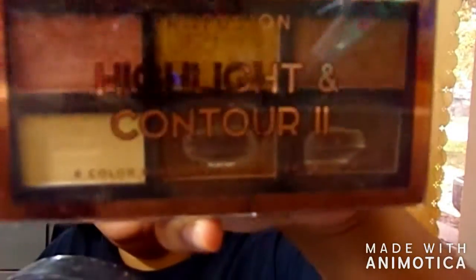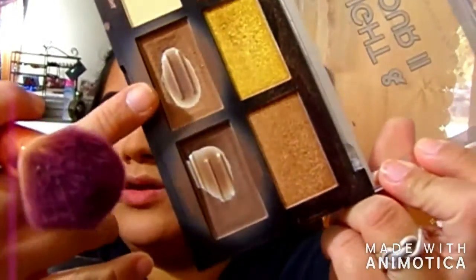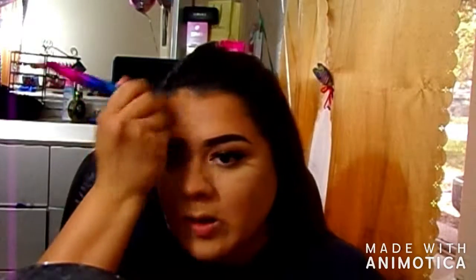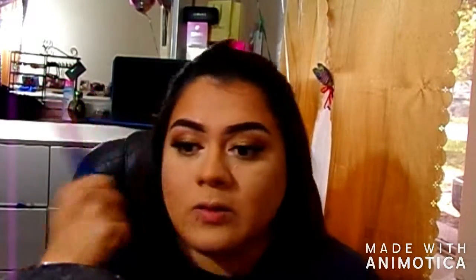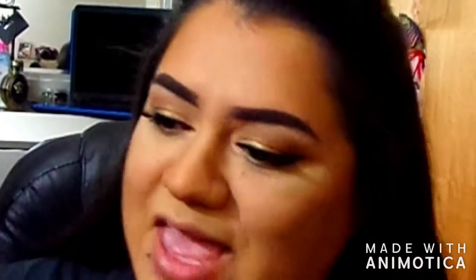For bronzer I use the Profusion highlight and contour palette. To bronze I go in with the middle shade and contour with the darker one. For blush I've been loving the Wet n Wild in Mellow Wine, but I broke it so just working with what I have.